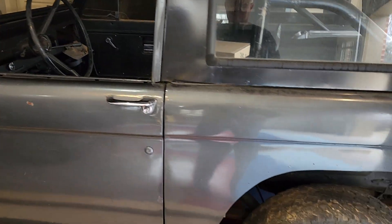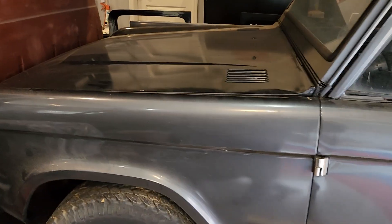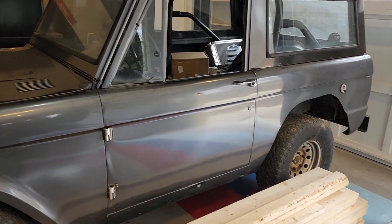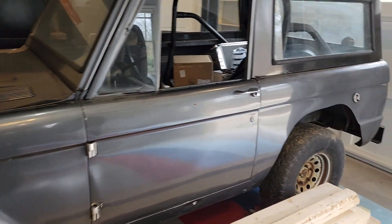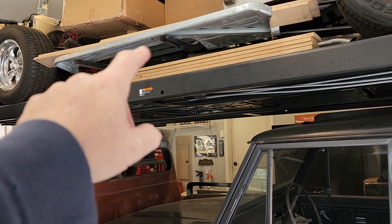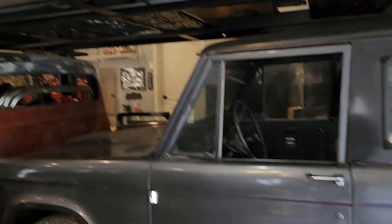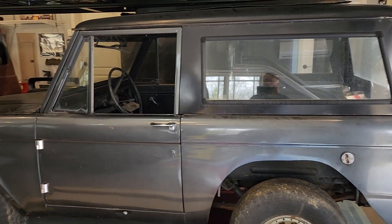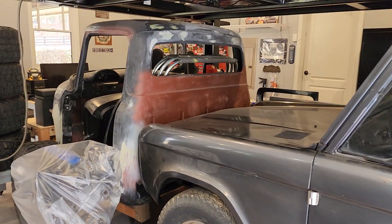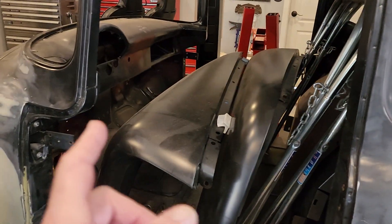It's an early 66 — first-gen first-year Bronco — and it's got a 1973 302 in it. It came from the factory with a six-cylinder three-speed on the column; kind of wish they'd left it for a numbers-matching build. But it's probably going to end up with this 96 302 and a 700R4. I might do an adapter to fit it in. I've got parts inside — suspension, ring and pinions — and it's going to have trail doors.